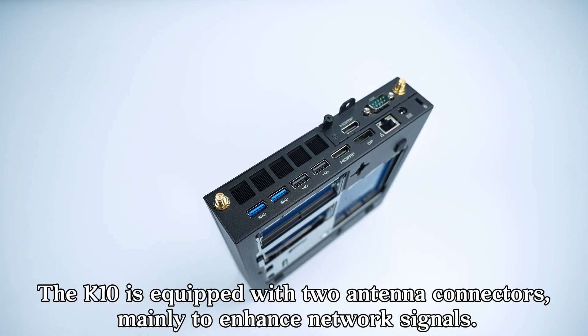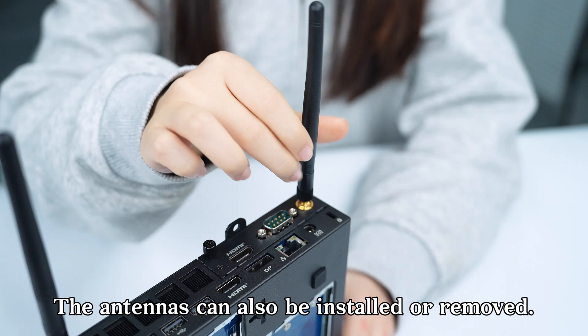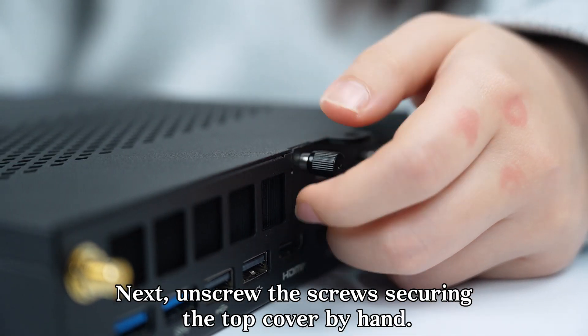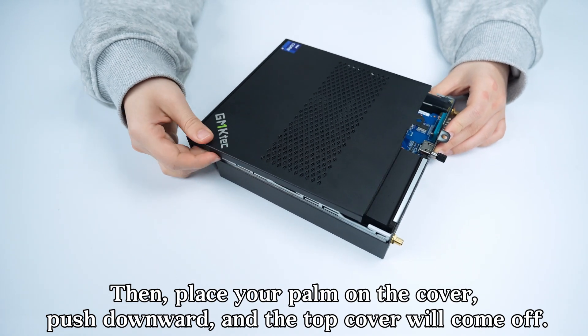The K10 is equipped with two antenna connectors, mainly to enhance network signals. The antennas can be installed or removed. Next, unscrew the screws securing the top cover by hand, then place your palm on the cover and push downward, and the top cover will come off.